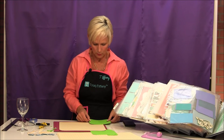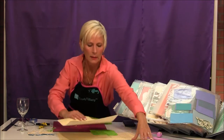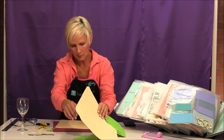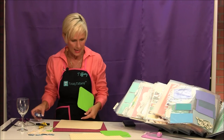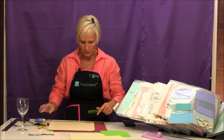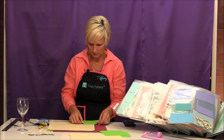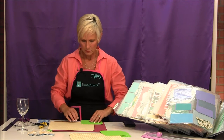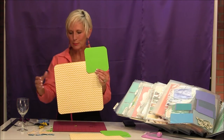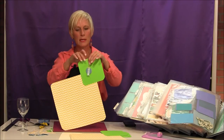We tend to be paper hoarders in this hobby, so this is a great way to just use some of your supplies. I want you to think about these people coming to dinner when they sit down at the table — they're going to have this placemat, and they're going to have their little wine tag with the placemat. Look at that.